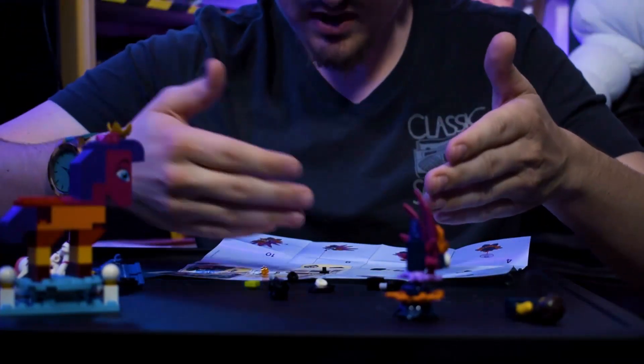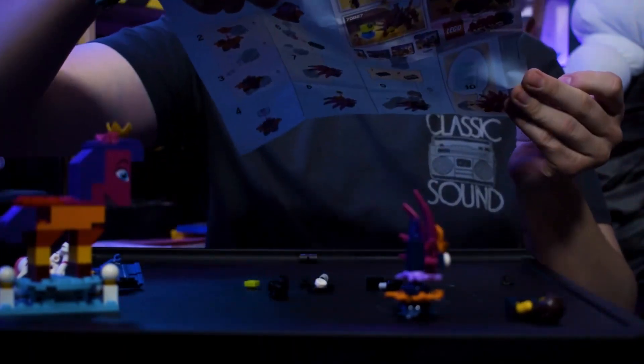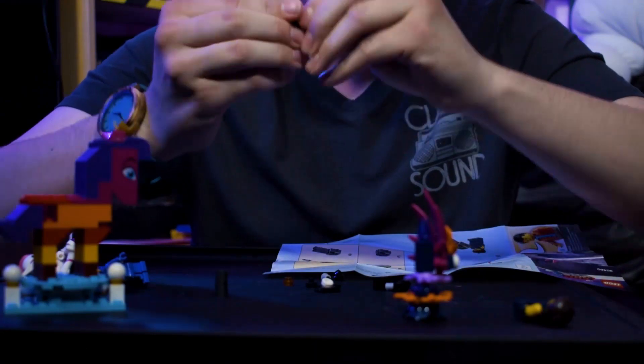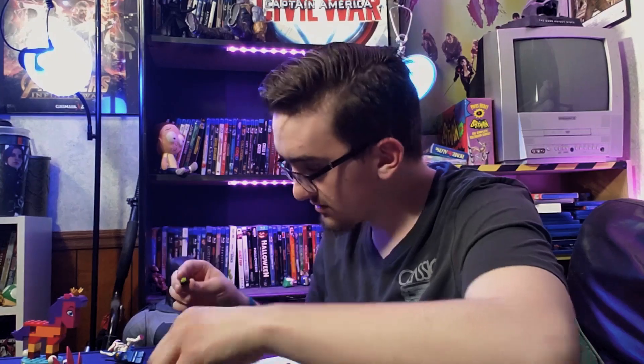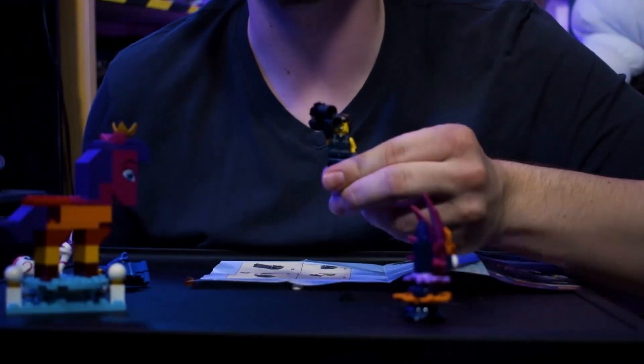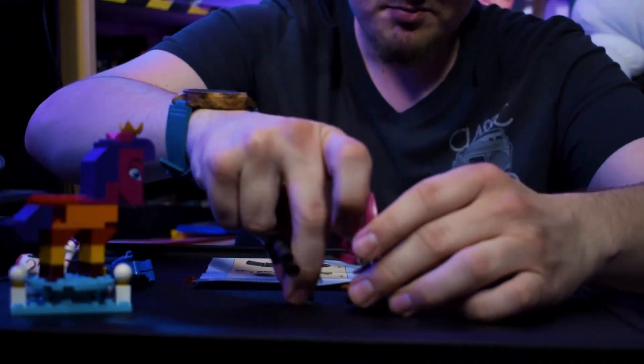That's going to show up in my nightmares tonight. Oh, I skipped a step when I built Rex Dangervest — I don't think I was supposed to skip that part. I guess he gets to have a little plasma rifle or some sort of thing. Look at that — that's pretty cool. So that was a fun little build: you've got Rex Dangervest and a plant creature — pretty darn cool.